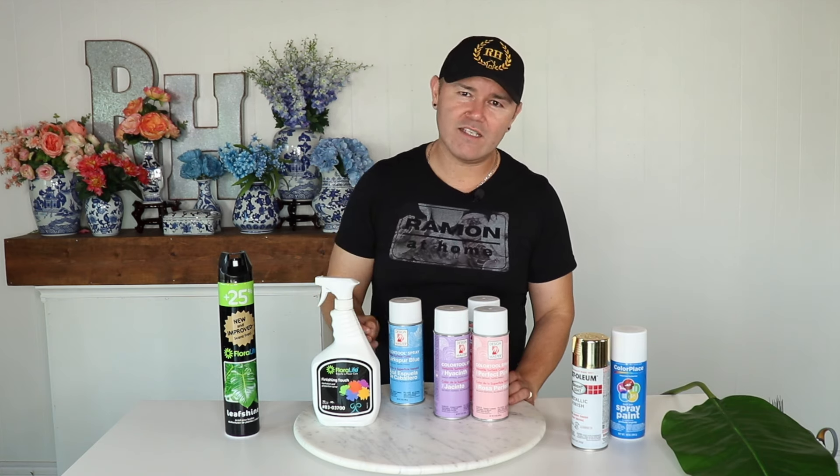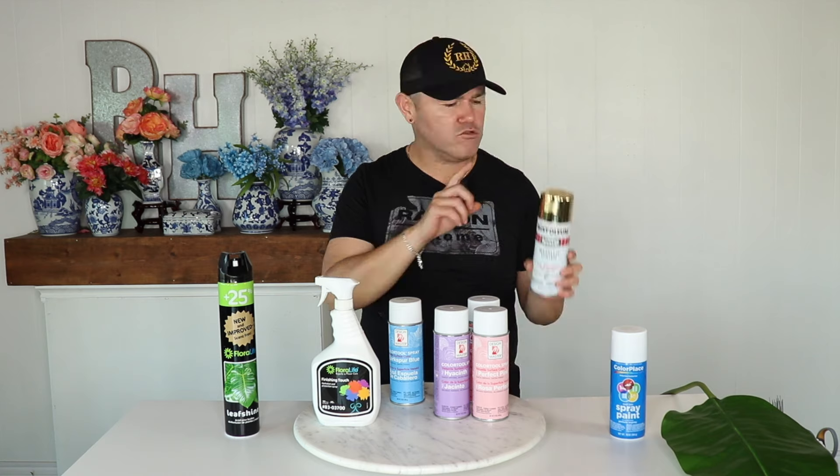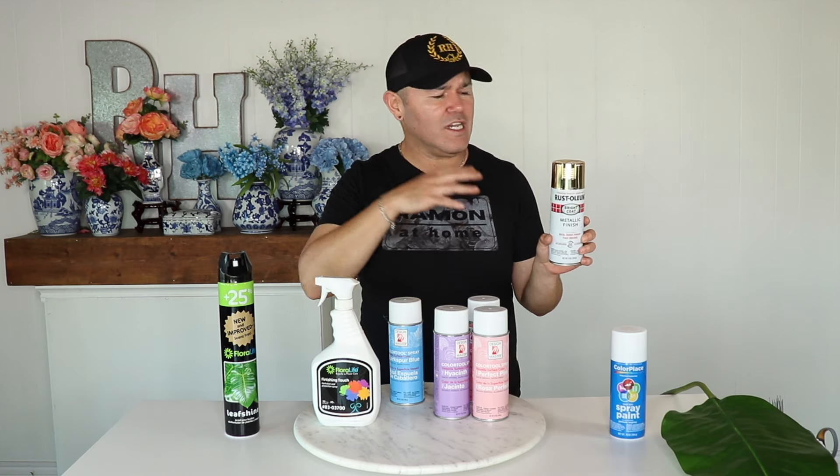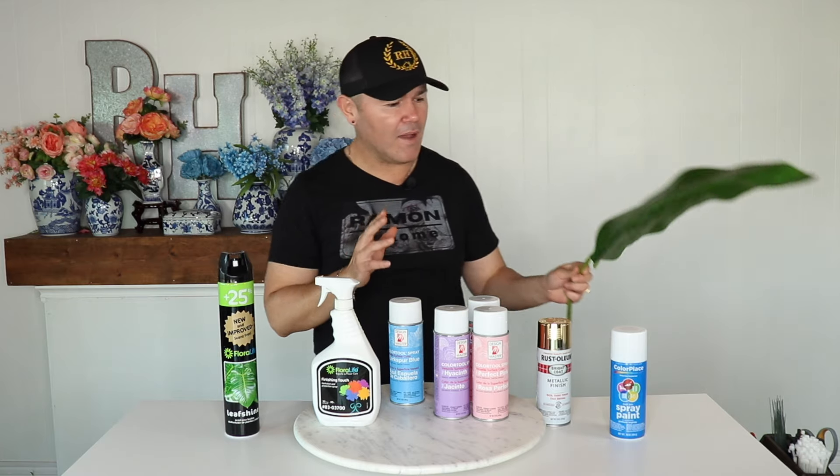This is your basic Rust-Oleum, and I always recommend having a can of Rust-Oleum gold to paint any container you may have. Most people in the wedding world like to use a gold container, but if you do not have one, this spray can really take it to the next level — just give it light coats, two or three, and you can have a beautiful gold container. I also recommend the gold for Christmas: you can gild any foliages, any faux foliages like salal, or fake leaves, which we will be doing in an upcoming video.